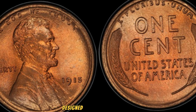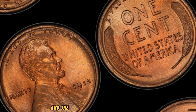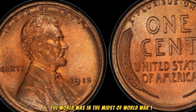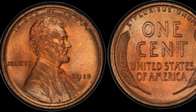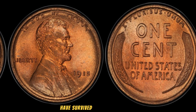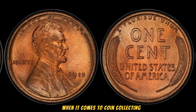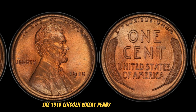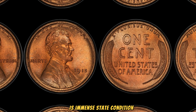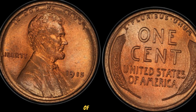Fast forward to 1915: what makes this particular penny so special? The absence of a mint mark indicates it was minted in Philadelphia, which was standard practice for pennies until the mid-20th century. But what really sets this coin apart is its rarity and the historical context surrounding it. 1915 was a significant year — the world was in the midst of World War I, and the U.S. economy was experiencing rapid changes. During this period, coin production was relatively high, but very few high-grade specimens from 1915 have survived in pristine condition. The 1915 Lincoln Wheat Penny we're discussing is in mint state condition, meaning it has never been in circulation and retains its original luster — a major factor in its astounding value of $2.8 million.